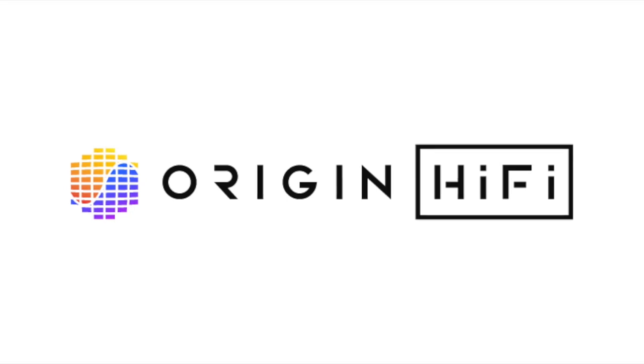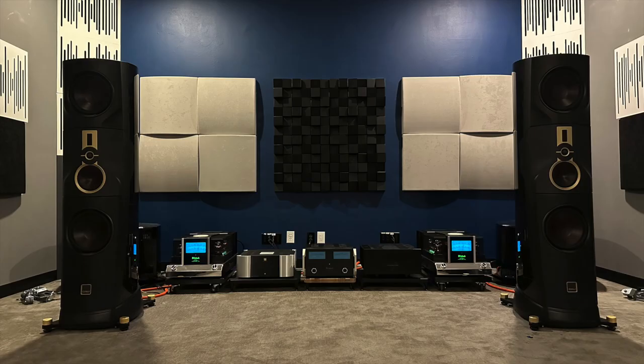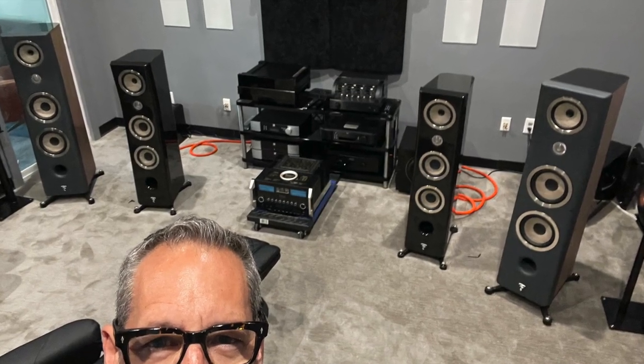Today's show is powered by Origin Hi-Fi in beautiful Austin, Texas. This is not a paid endorsement, but they've been so kind to loan me equipment to review, and I appreciate it. When you're in Austin, give them a visit — Origin Hi-Fi. Now, let's get to it.